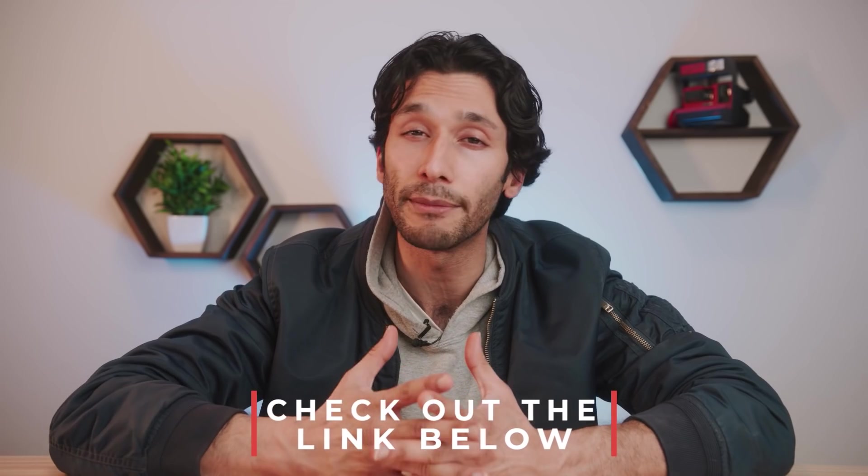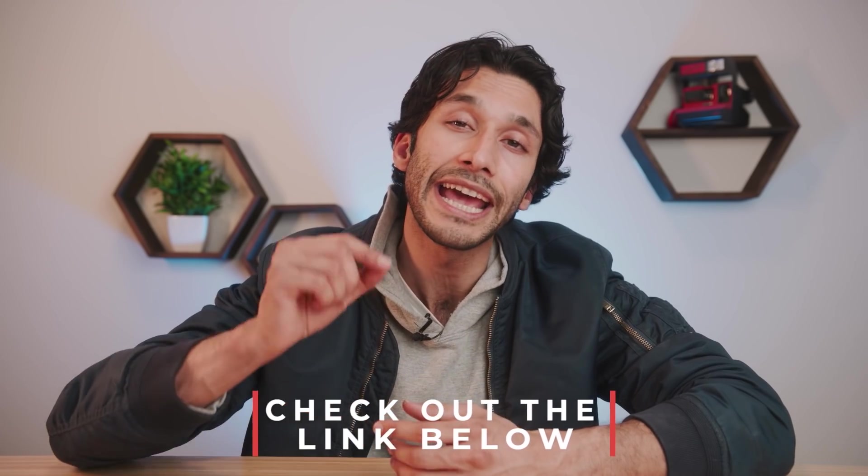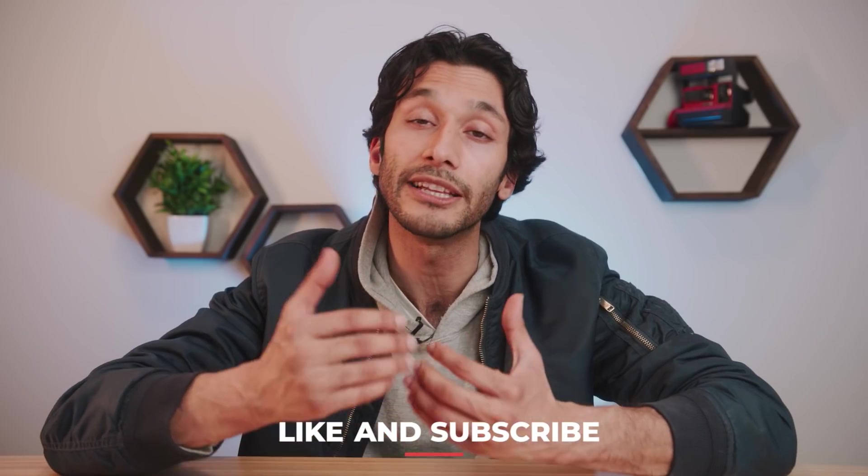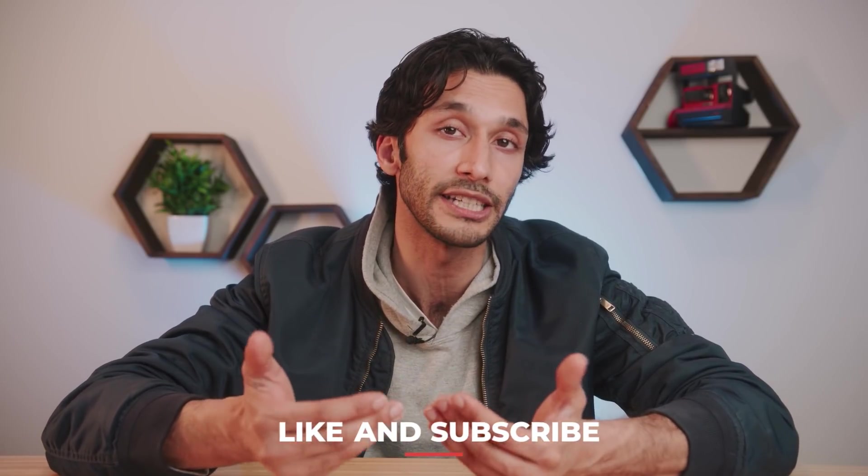Well guys, that's pretty much it for my top three budget cameras. Before I go, if you want to learn how to make your beginner camera perform like a pro camera, make sure to check out the Camera Boost course in the link down below. If you enjoyed this video please leave a like — it really helps and lets me know I should keep making more content for you guys. Make sure to subscribe and I'll see you in the next video.